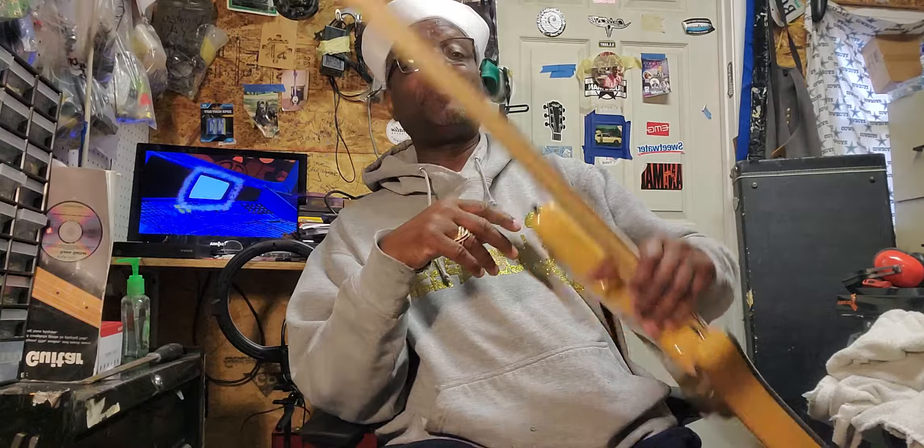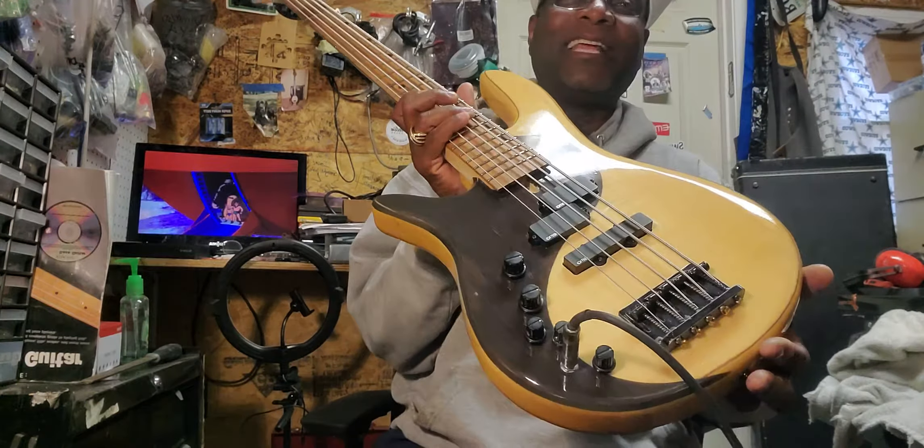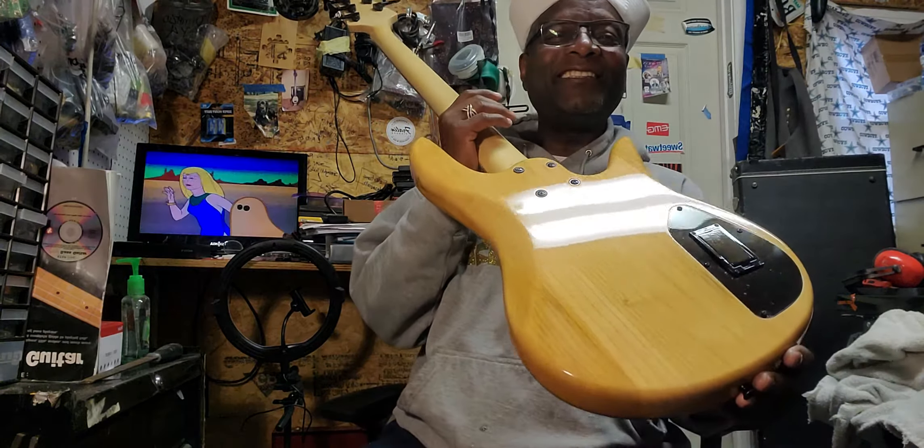Alright, early this morning I posted a video of this particular bass. She's been through the Hobo Depot. Look at that thing, man — she's glossy and shiny. You're shiny, girl!